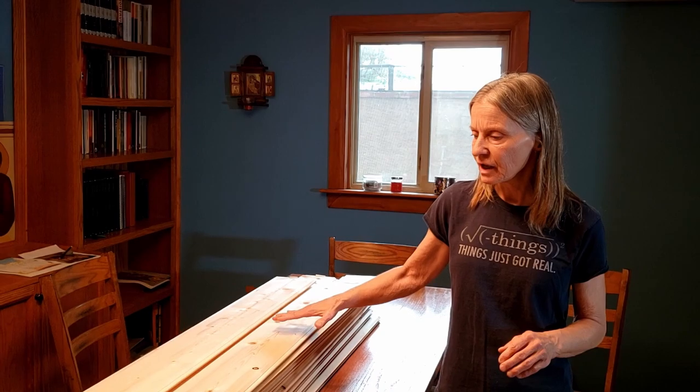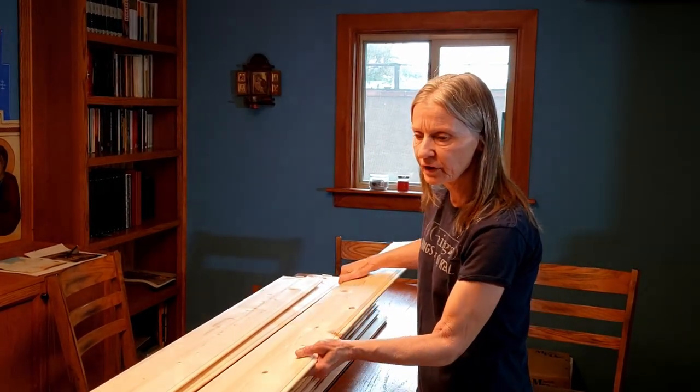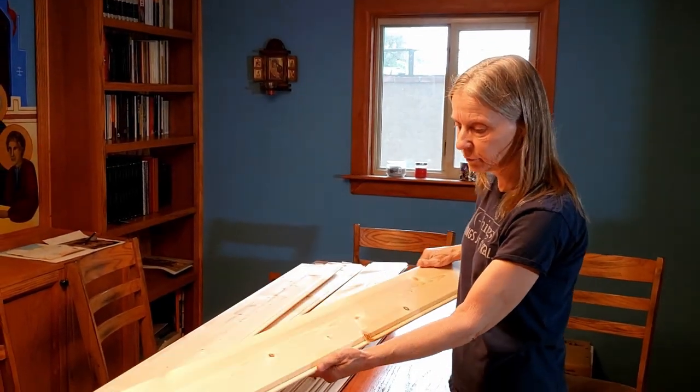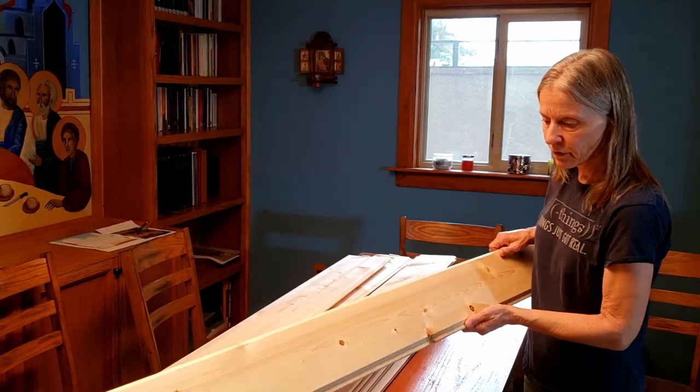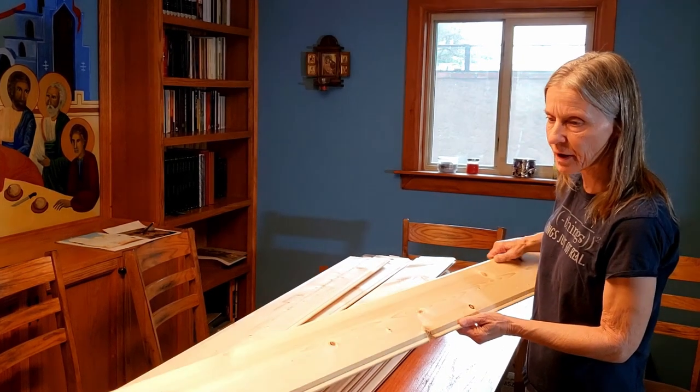The other nice thing about Gormans is that they slow kiln dry their lumber, so it maintains a nice flat evenness that you don't get with fast drying products. You can see they have a nice smooth finish just coming out of the mill because of the way they press them.